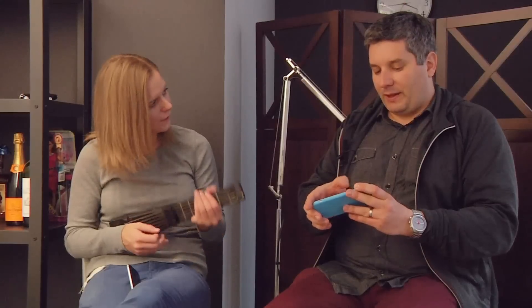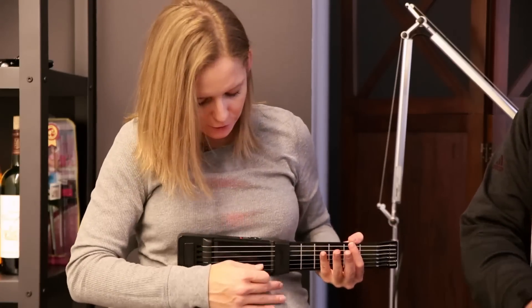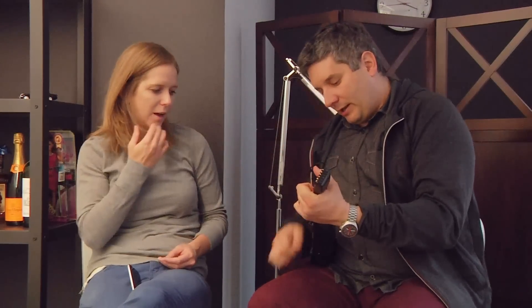My biggest thing is it's kind of hard to hold, right? Let me kill the strings for a second here while you talk. It's kind of hard to hold — that's my only thing. I feel like I need a pregnant belly to hold it. Well, it's a teeny tiny little thing. So you're like hip-holding it.